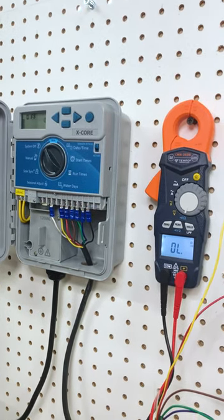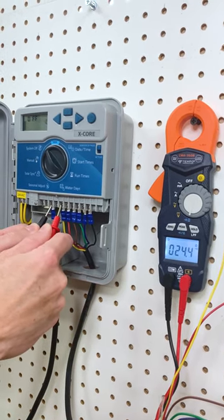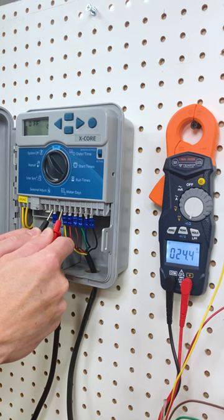Touch one probe to the common wire terminal and the other probe to the terminal of the zone you want to check. If the reading is between 20 and 60 ohms, you have a good solenoid in a good circuit.